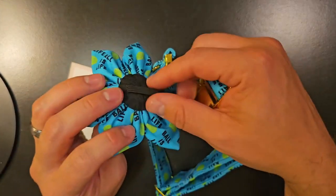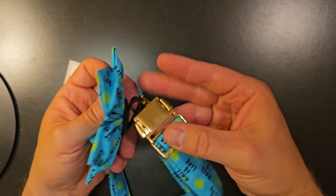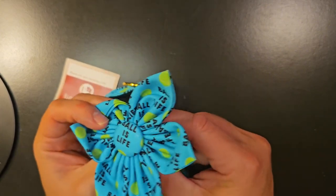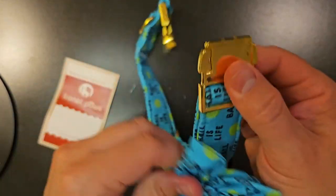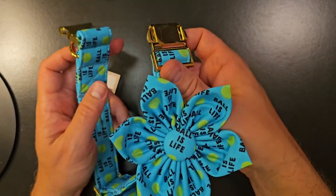To slip this on, it's got a little elastic band attached to the back of it. You'll just want to put it on with the bow facing up on the collar before you put it on your dog. There you go, and I will show you a picture of it on our dog.